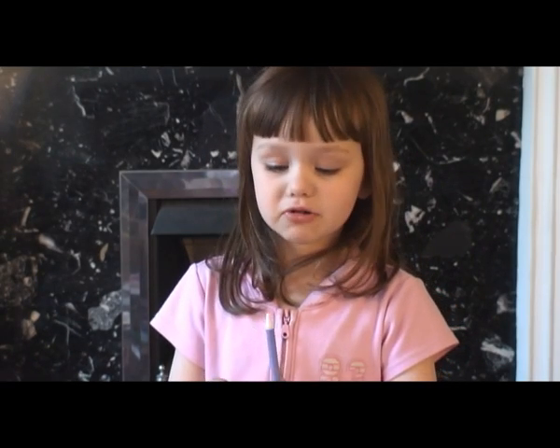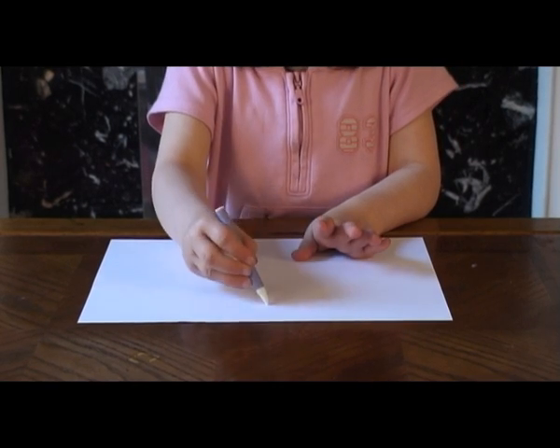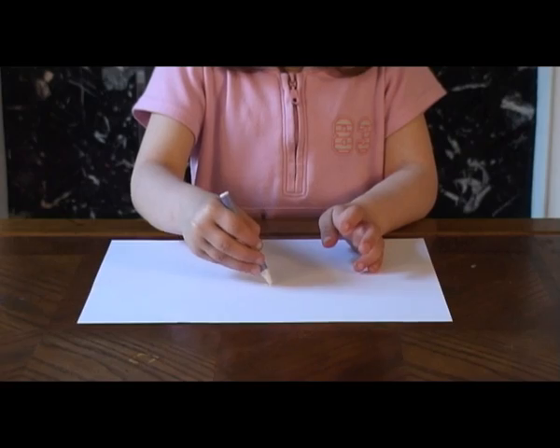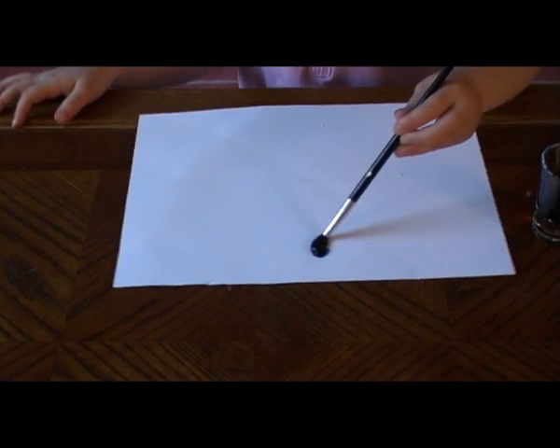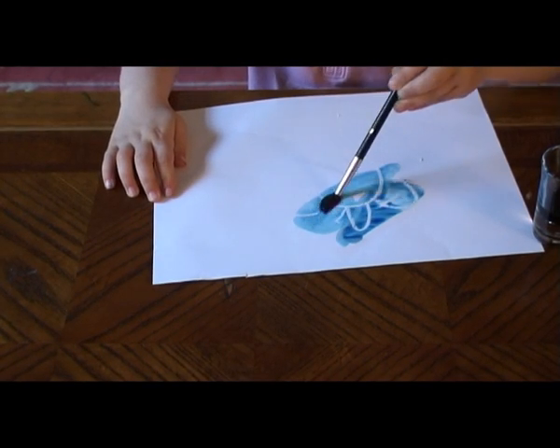You need to draw on the paper with a white crayon, and then color the paper over it. Wow, look!